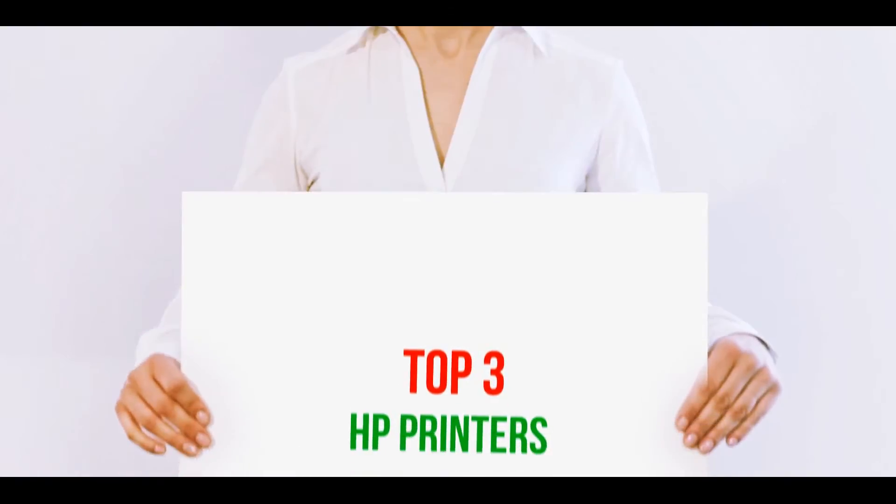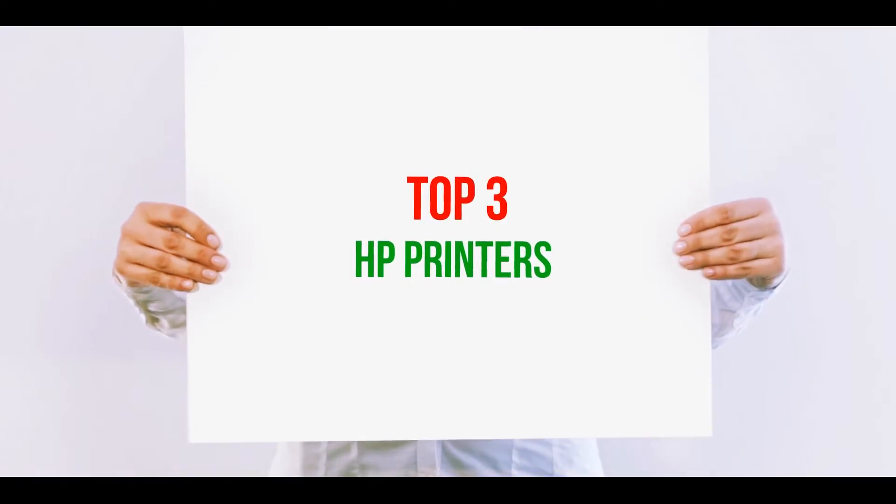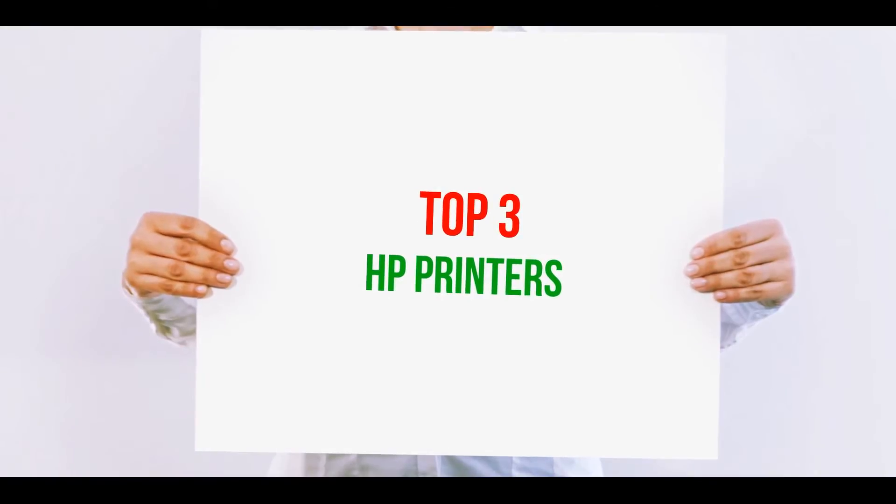Hi guys, welcome back to my channel. In today's video we're gonna check out the top three best HP printers.